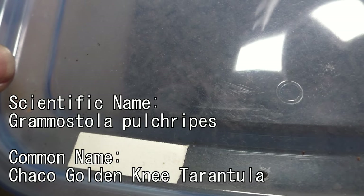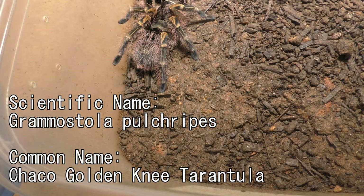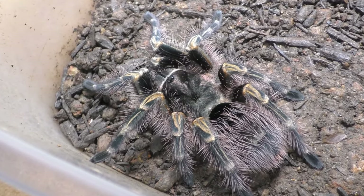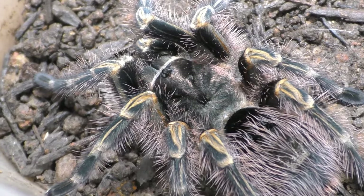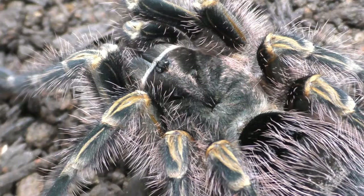Now the next tarantula I want to show everyone is this one right here — my Grammostola pulchripes, also known as the Chaco Golden Knee tarantula. This female just recently molted. I forgot to record the part where I took out the molt, but I promise you this female is fresh. Her molt recently measured close to about 5 inches, or about 13 centimeters.